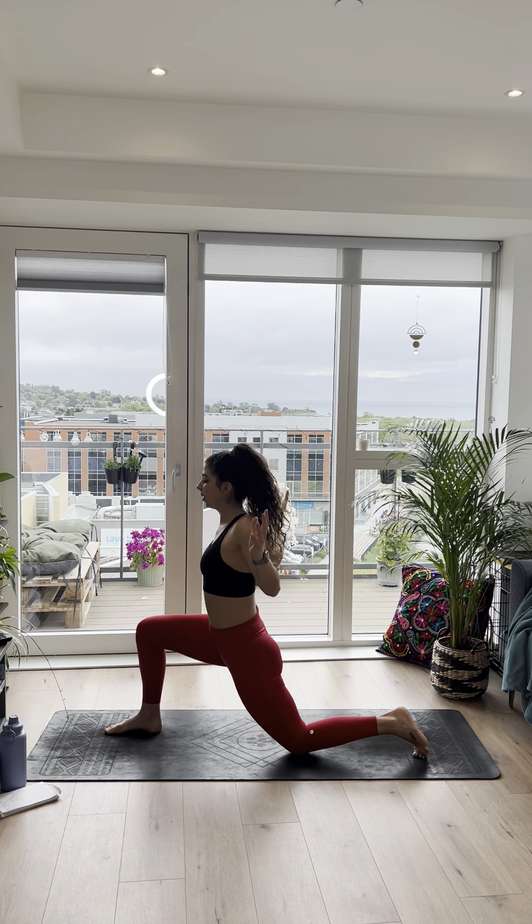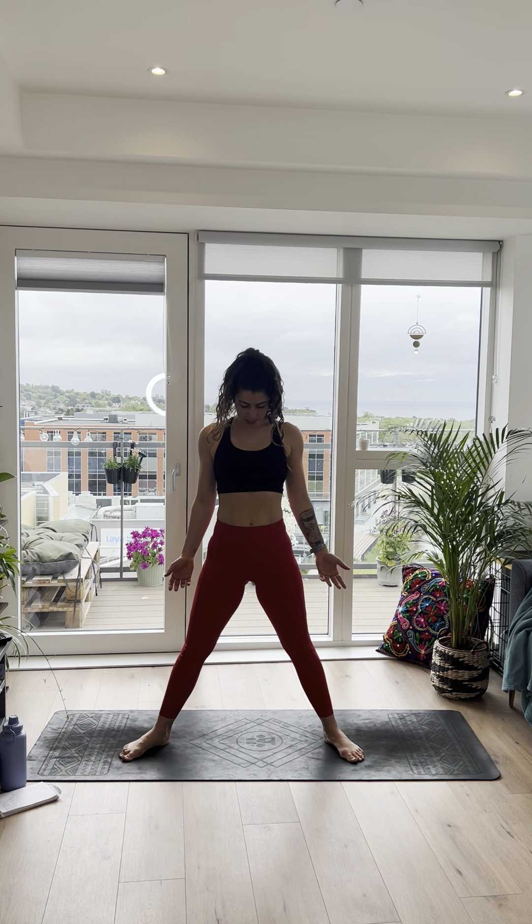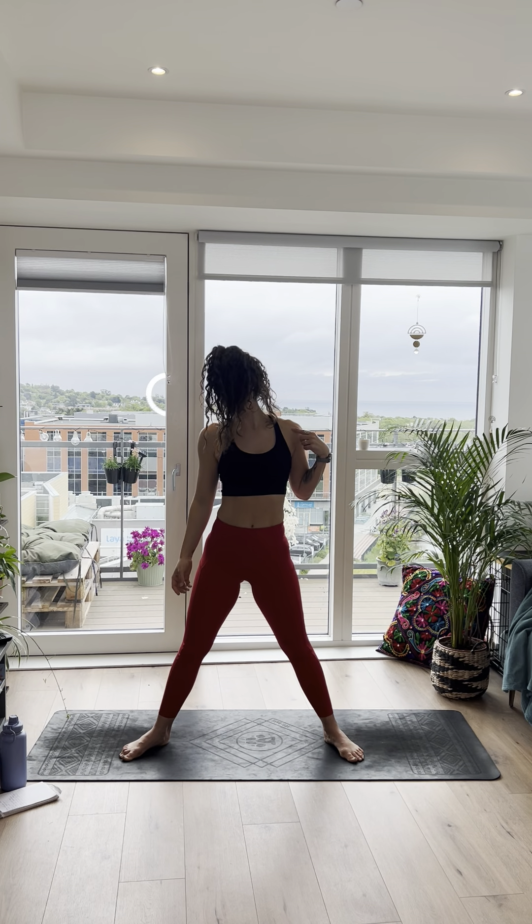Walk yourself over to the long edge of the mat. Heels in, toes out, bend the knees, wiggle yourself back and forth a little. Then hands down, toes in, heels out, and slowly roll all the way up. Roll the shoulders up and down. Walk the feet in. Then just bring one ear to one shoulder, other ear to other shoulder. Nice and easy.